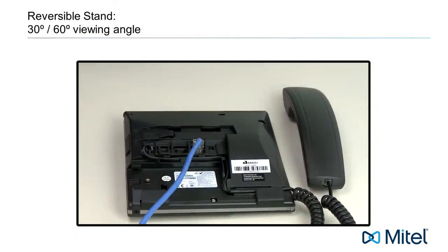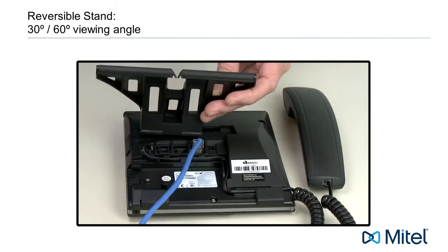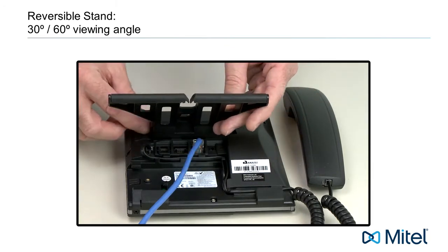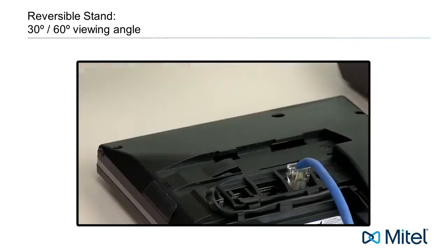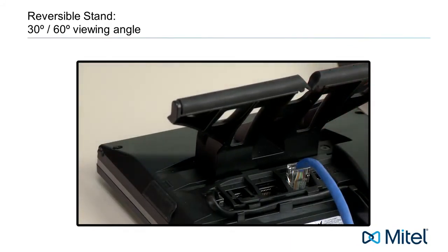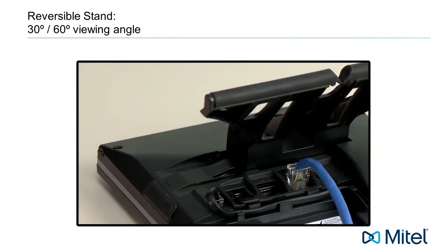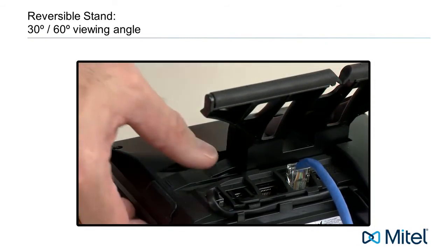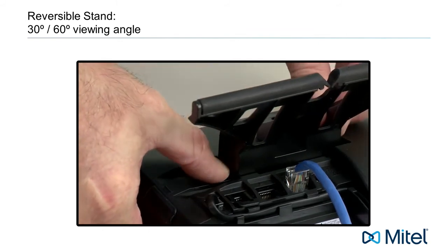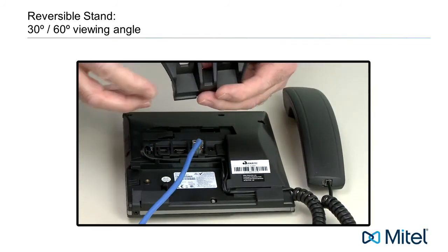Now let's attach the reversible stand. The stand provides a 30 degree or 60 degree viewing angle. Attaching the stand like this will give the phone a higher 60 degree viewing angle. Gently put the stand in the telephone slot — you will know you have inserted it correctly because it takes no effort to hold it in place. Slide the stand to the right and it will snap into place. To change the viewing angle and reverse the stand, push down on the plastic tab that just snapped into place and slide the stand to the left. Turn the stand around and reattach the stand.